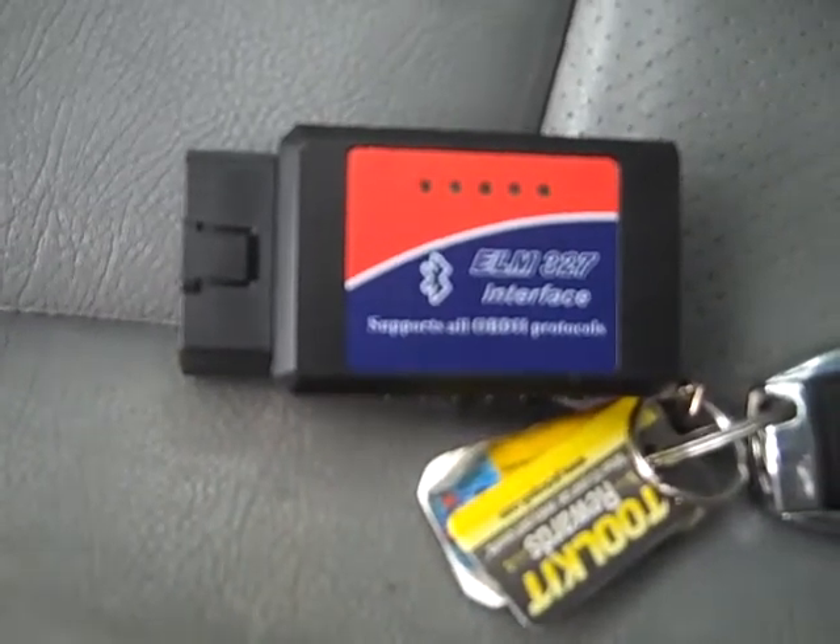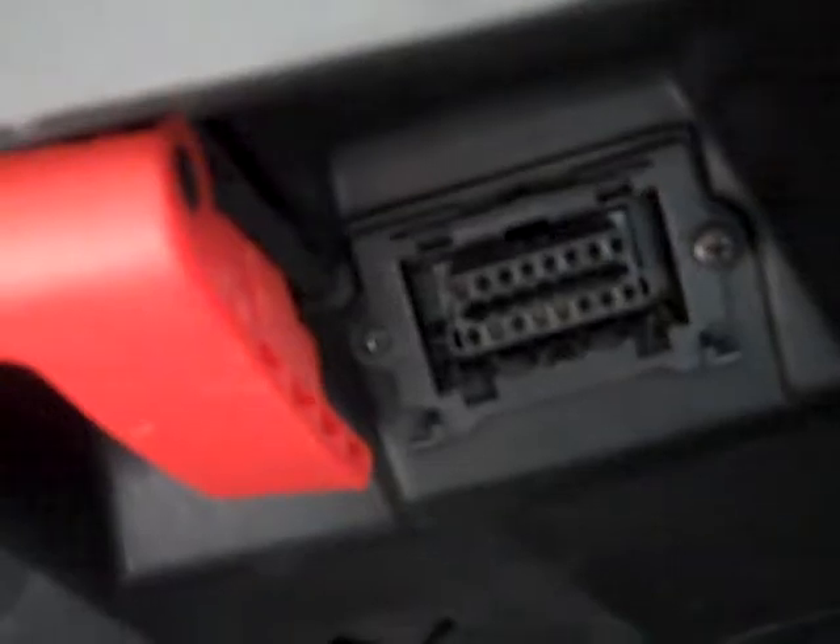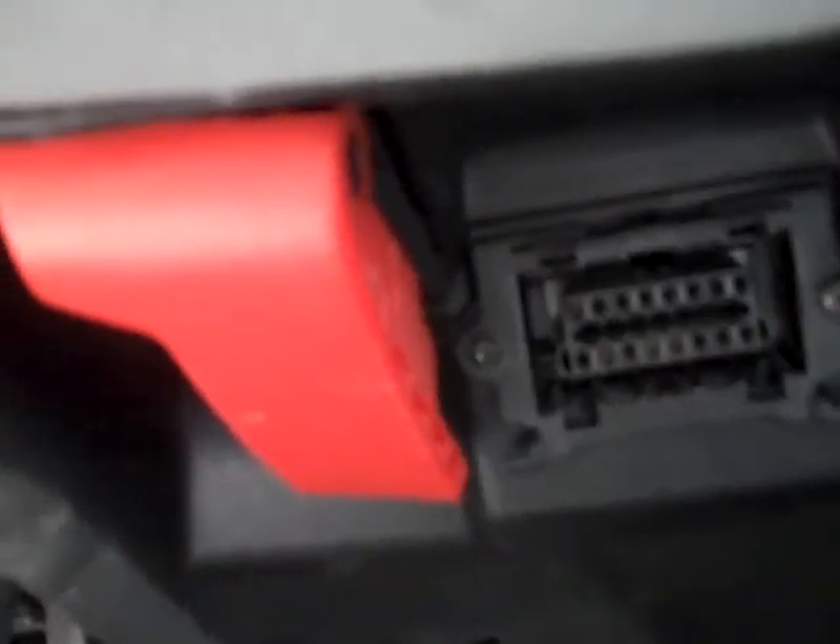The Bluetooth interface gets plugged in right there under the dash - you don't even notice it. All I do is turn on my Torque app and I get my displays. It should automatically hook in, and here you will see my displays are running.